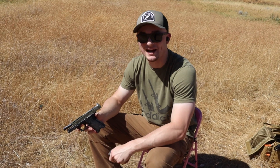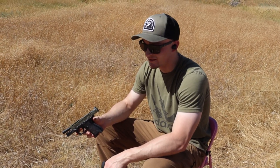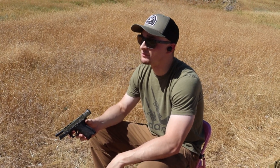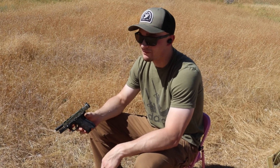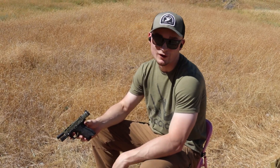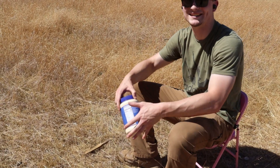I need you guys to understand — this next test was not my idea. I protested it because it's absolutely disgusting. Cameraman Mason thought it would be fantastic, and he brought up a solid point: what if you're at Whole Foods in the condiments aisle and you get into a gunfight — ketchup, mustard, barbecue sauce, mayonnaise, pink sauce going flying — and your gun falls in a tub of mayonnaise? Well, it's important to know if your gun's going to cycle.